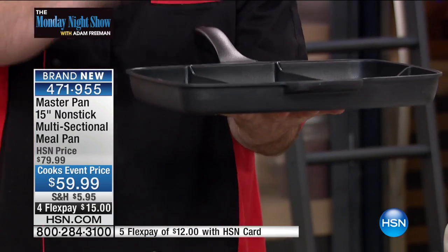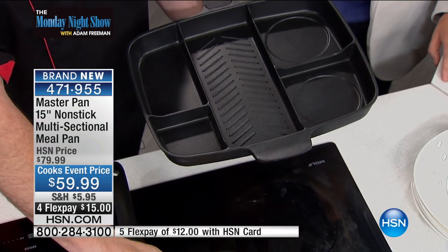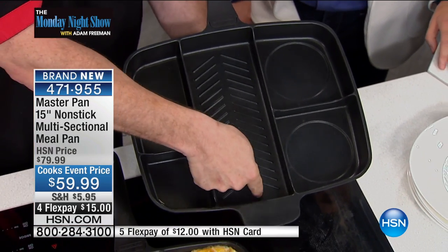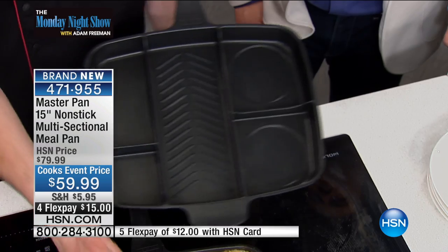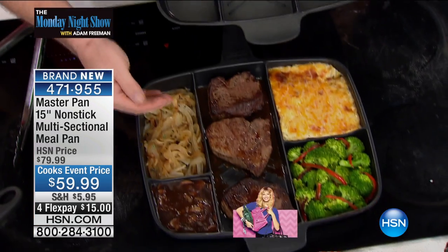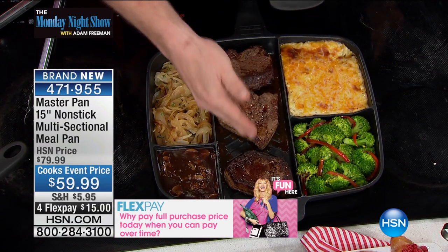This operates on one single burner. You don't have to put this on the bridge on your electric cooktop or anything — one burner. And what that does is it heats the middle up approximately 20% hotter than the surrounding chambers. That means when you're cooking a meal that has proteins, vegetables, a sauce, a potato, onions — you want to sauté this but sear the steak — this is the way you do it, every single time.